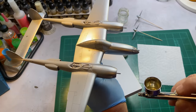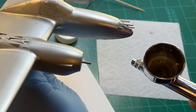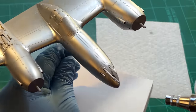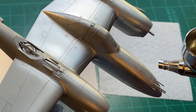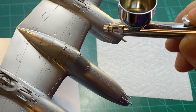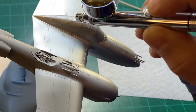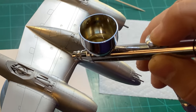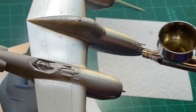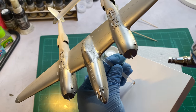You probably won't be able to see where I'm spraying but it is coming out — you can see it on my glove there. It's kind of hard to see where I'm spraying it, but I can just barely see it. That's why I'm going to do about three light coats just to make sure I get it covered.